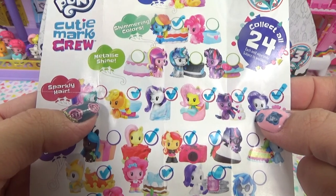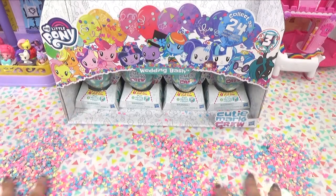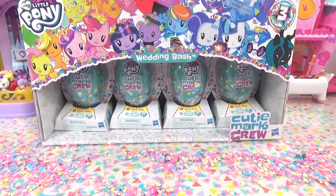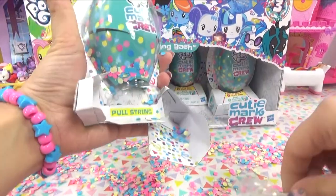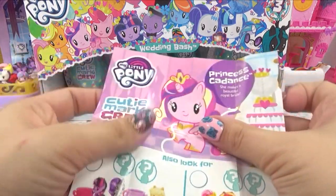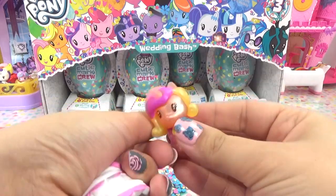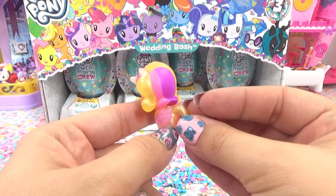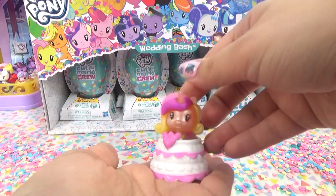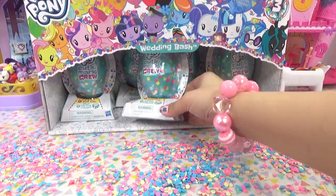It's Princess Celestia - one of my other faves. Look at all this confetti - let's spread it everywhere. It's like an avalanche of confetti all over. We've only got a couple more left, I think two more rows. Let's turn it over and see who our guest is. Hello there - it is the bride, Princess Cadence. She makes a beautiful royal bride. She's so pearlescent and pretty. She is a glowing bride and here is her wedding cake. It's our very first one from the metallic shine.